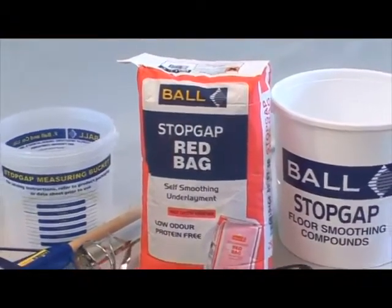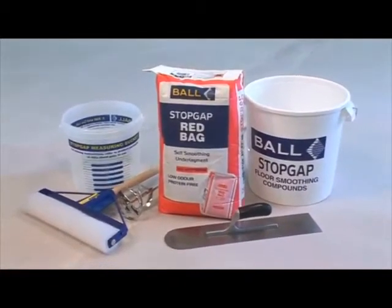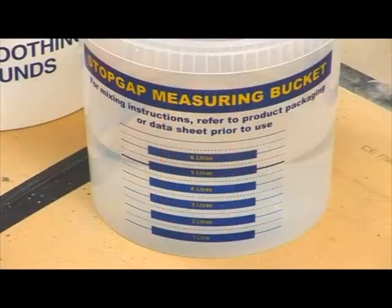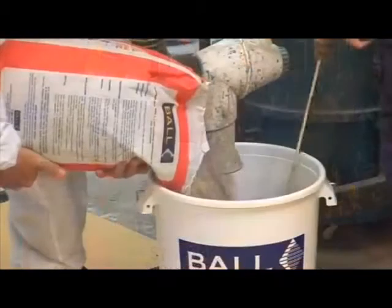Stopgap Red Bag is a self-leveling smoothing underlayment suitable for use in light to medium duty areas. It's self-smoothing, protein free and low odor. Pour 5 liters of clean water into a Stopgap mixing bucket and gradually add all the powder.